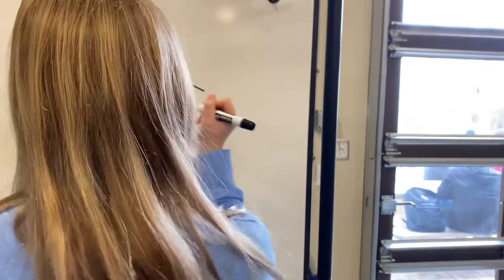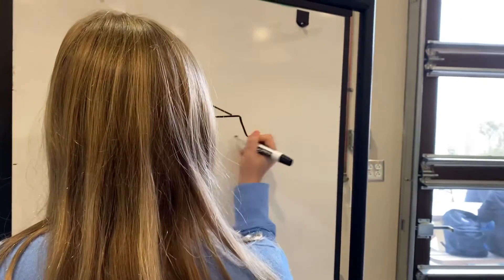Hey! Yeah, enough of that. Now let's get brainstorming.